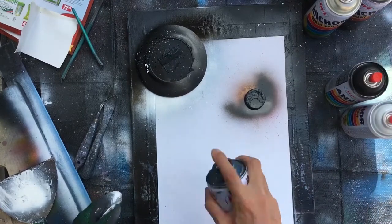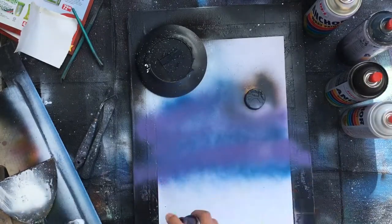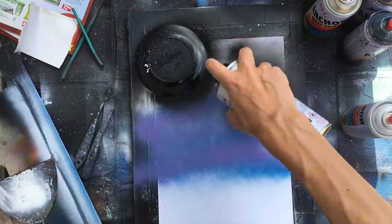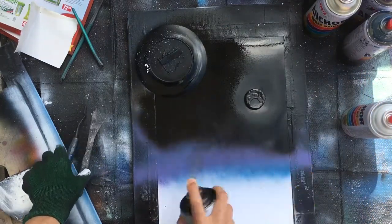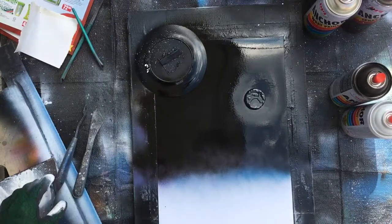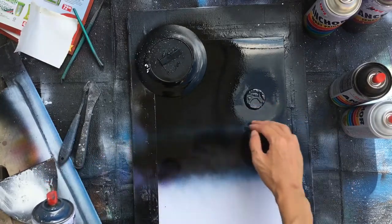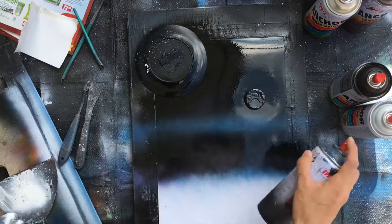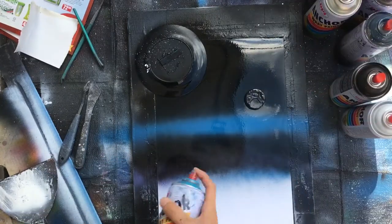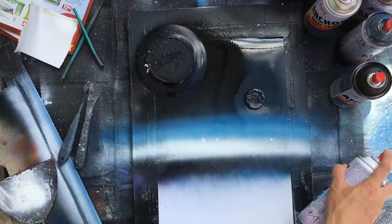Alright. Spray blue and purple for mountain — mountain colors. And cover with black. Then add some colors to make it look like spray painting. Just like — under this — blue, and light blue, white. Give some radiation. Add some stars.